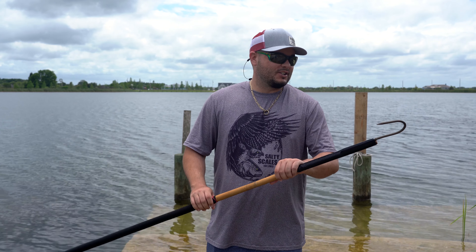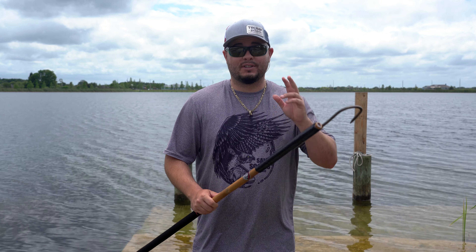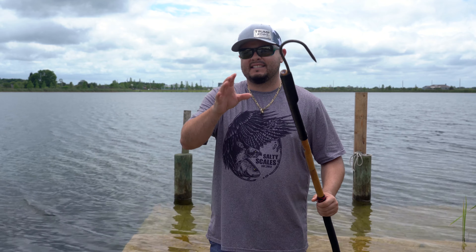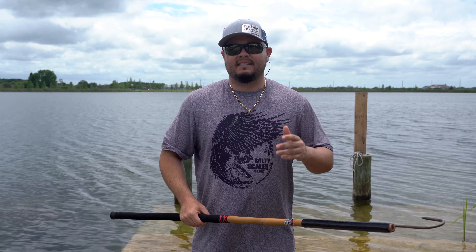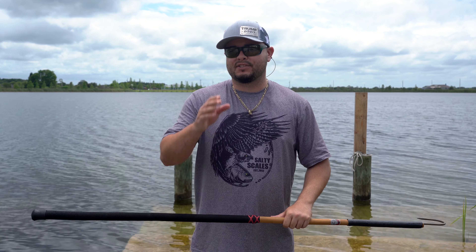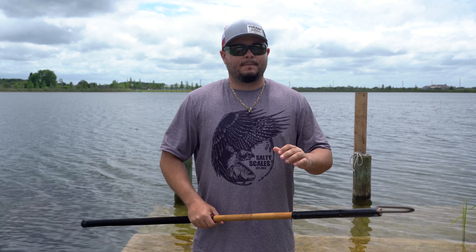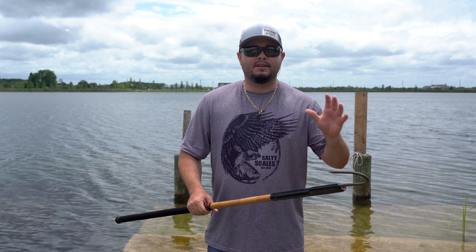Hey, welcome back ladies and gentlemen, Joshua here with a brand new product. A couple months ago Killfish Co sent me two different gaffs. This is not a paid sponsored video — this is just a company sending me product that I agreed to review. I look at it, and if I think it's good quality or fits my needs or something I could show you, then I agree to plug it on a video. Their information is going to be linked below.